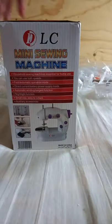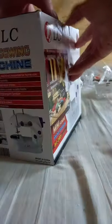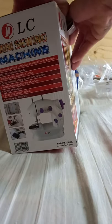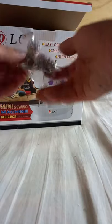Okay, this is the box. This can be used as a household sewing machine, essential for home use. You can use both speed modes — foot and automatic operation mode. It also has an automatic winding function, a night light function, small size for easy storage, and auxiliary accessories included inside.